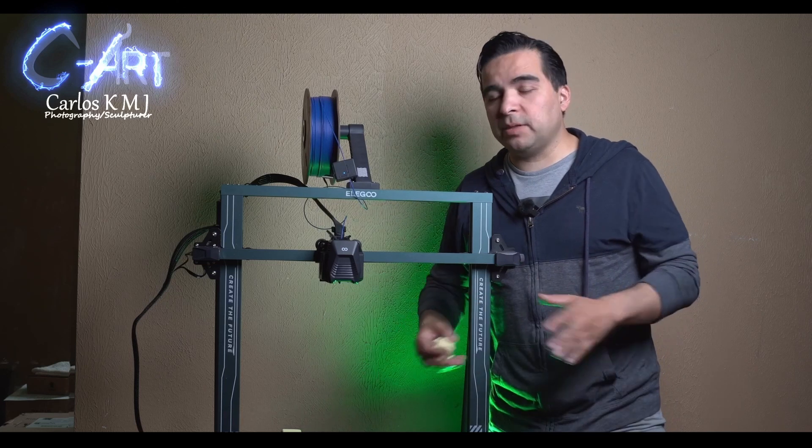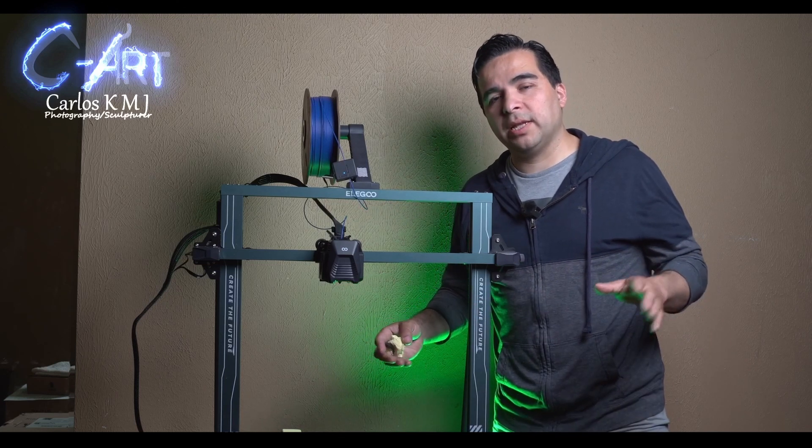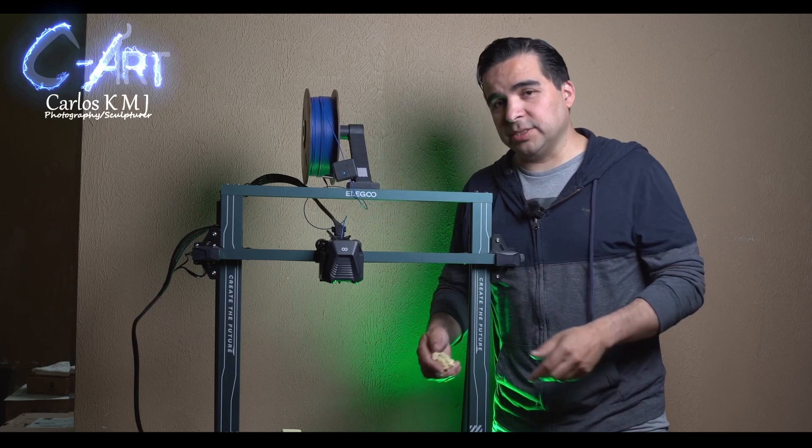This is a sculpting channel but I have a lot of videos on 3D printing, so subscribe, check my links, and let's start.